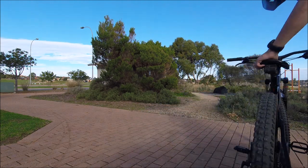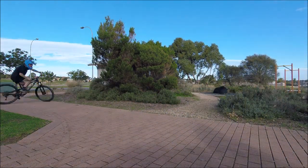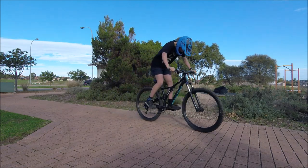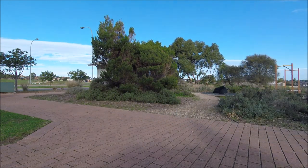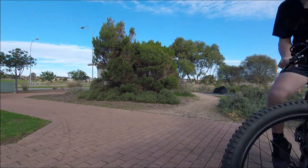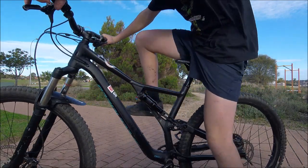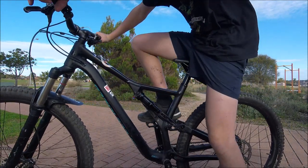Alright guys, I'm trying to get this crank flip flat in the stumpy — and that guys is how to crank flip. Just send it.